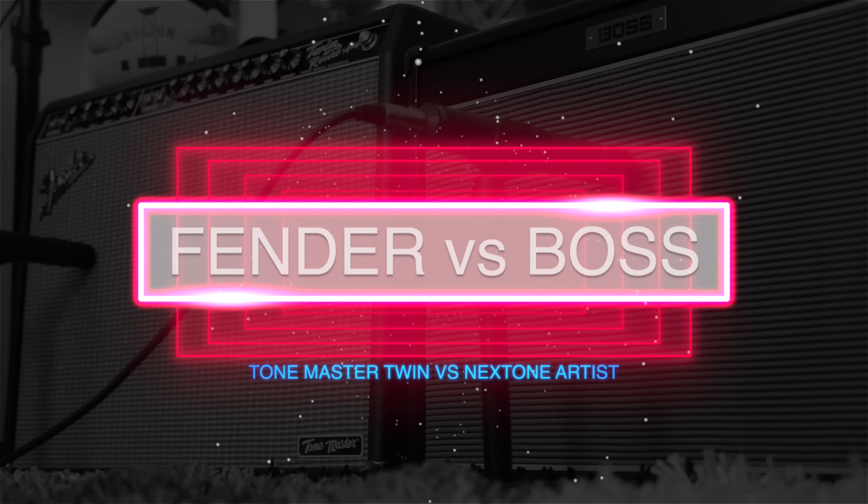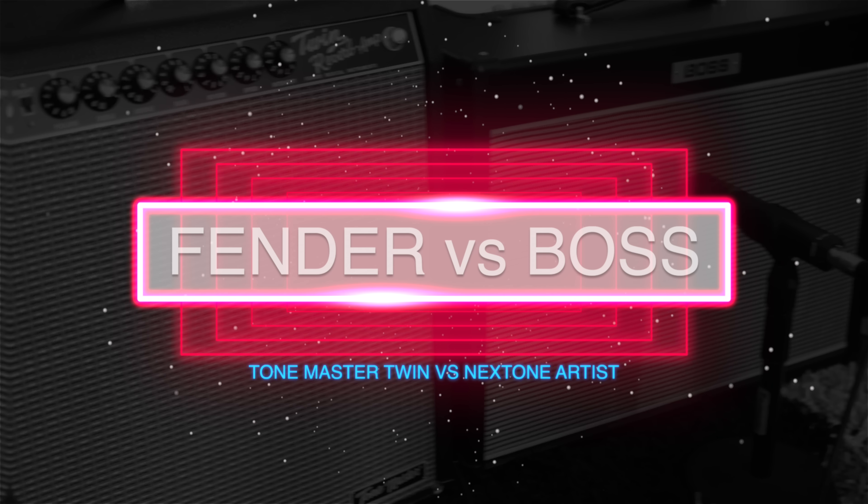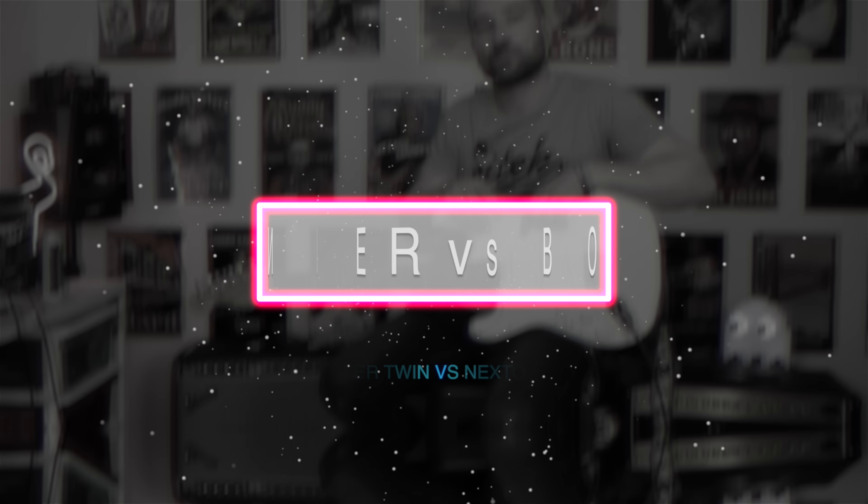Welcome back folks, this is Shane. Today's video is a request from the community — a lot of people have been asking what I think about the Boss Nextone versus the Fender Tone Master Twin amplifier, the pros and cons of both, and questions about pedals. This video will hopefully answer that and give you my thoughts about which one I like best. We'll start with clean tones, then try some pedals, and go over pros and cons along the way.